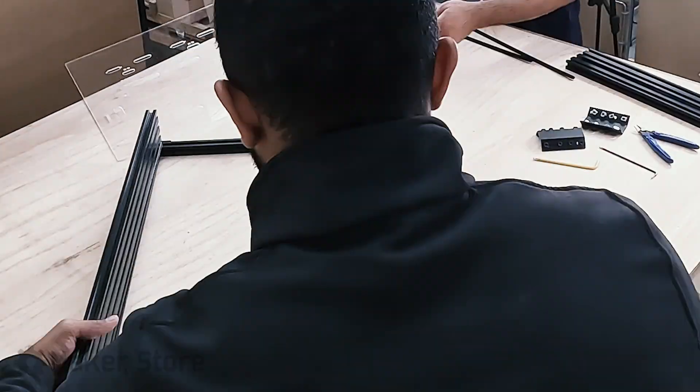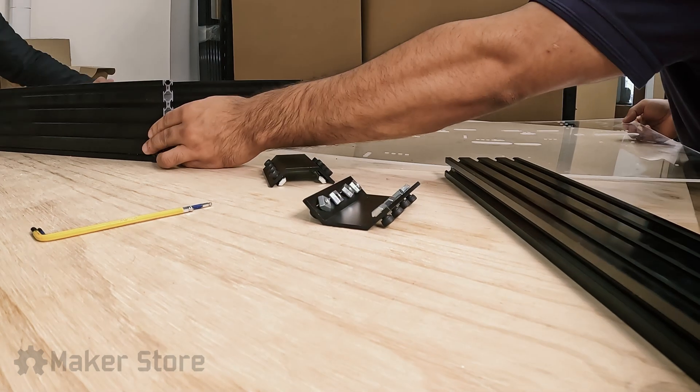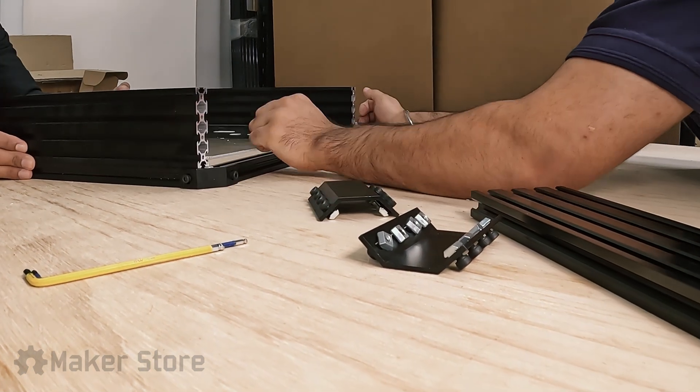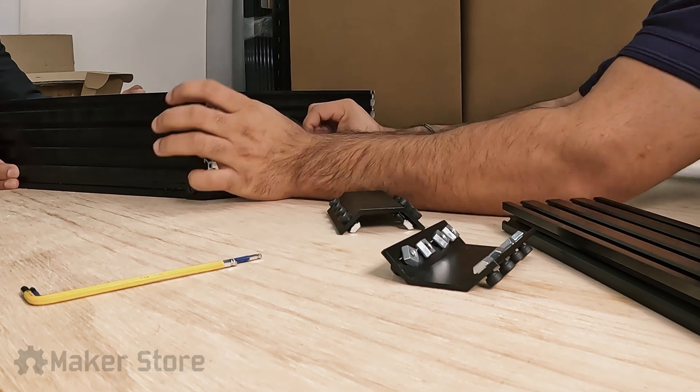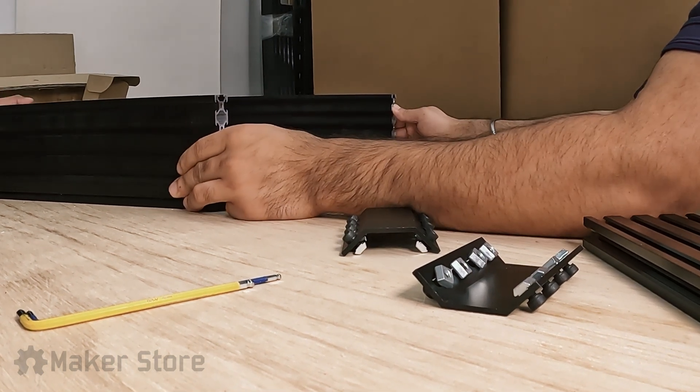A 3mm thick acrylic sheet was used as the base for all the electronic hardware of the enclosure. A layout was designed for the sheet that included cutouts and holes for mounting electronics and cable management. The sheet was cut using our in-house laser machine and painted white to give an aesthetic appeal to the enclosure.